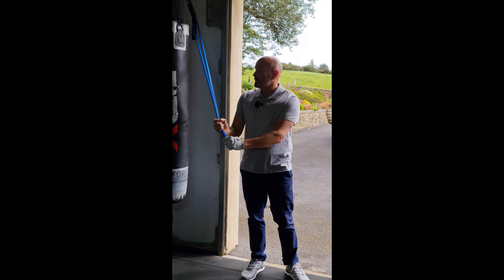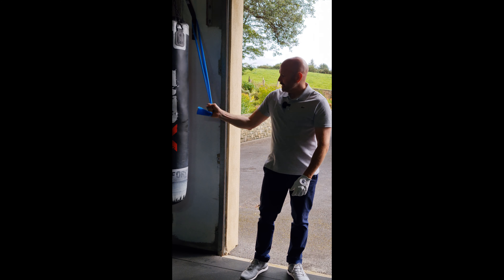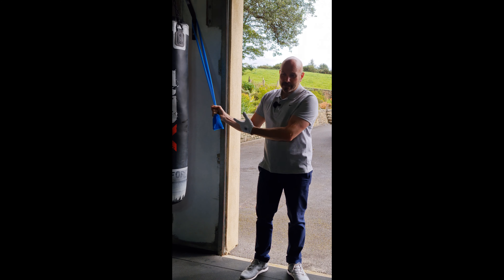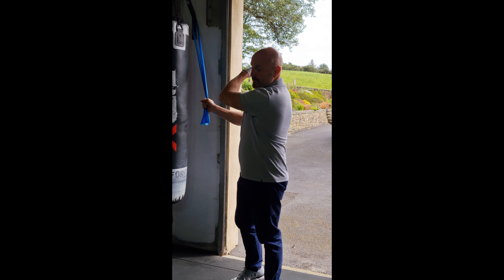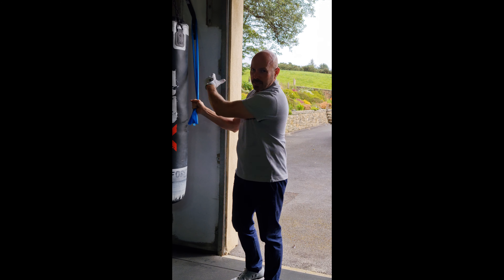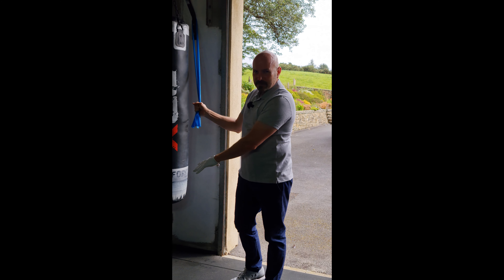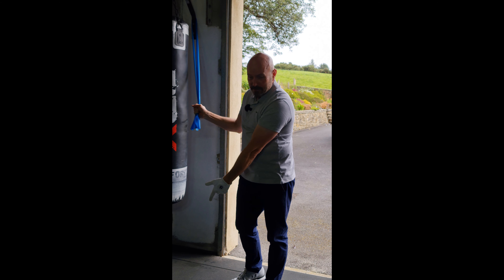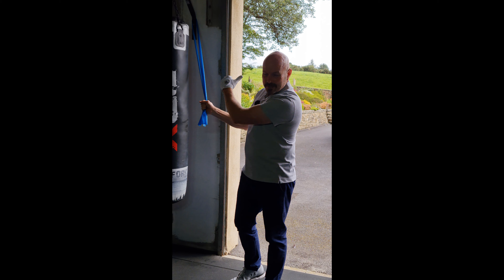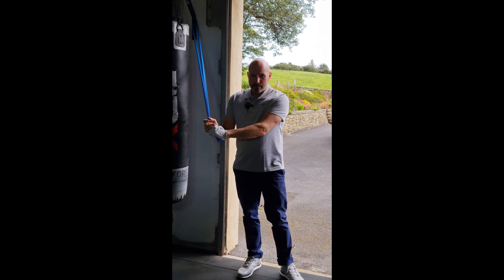I'm going to show you with a stretch band hooked around the pull-up bar. When I pull on this, I can feel it wanting to pull back — that represents the momentum of the club going back. Remember, when I let go of that golf club, it didn't fall to the ground; gravity didn't pull it down. The momentum went towards the target, as you could see.